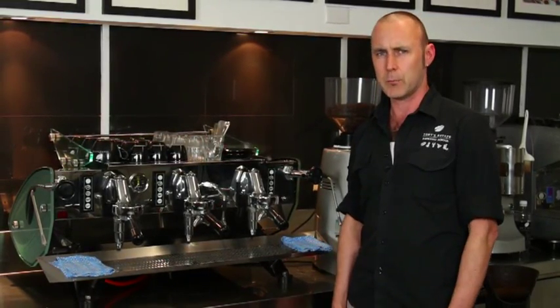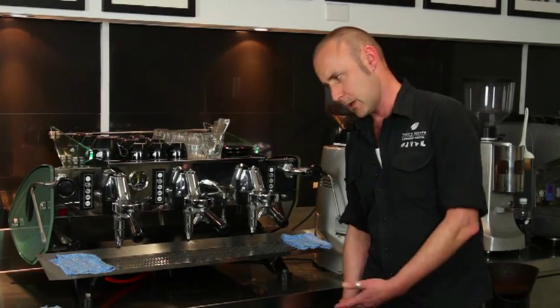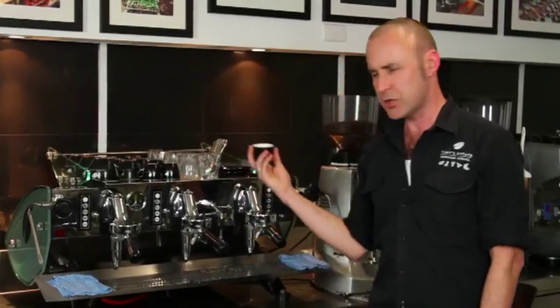So I'm going to take you through a step-by-step demonstration of how to achieve this. One of the most important starting points when you're making any coffee is that your cups are warm. You would assume that they would be warm enough sitting on top of the espresso machine.